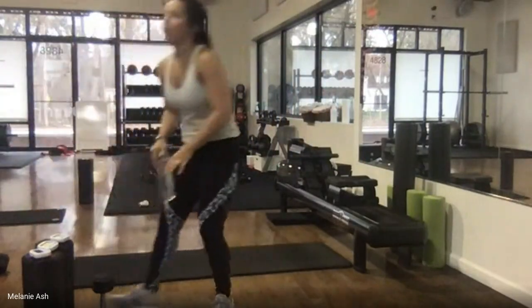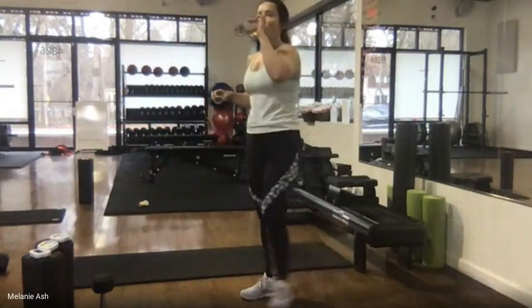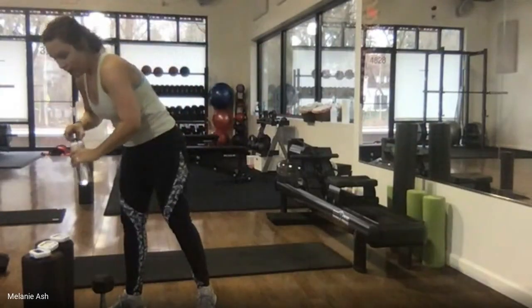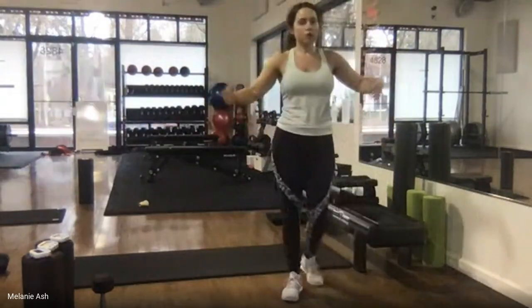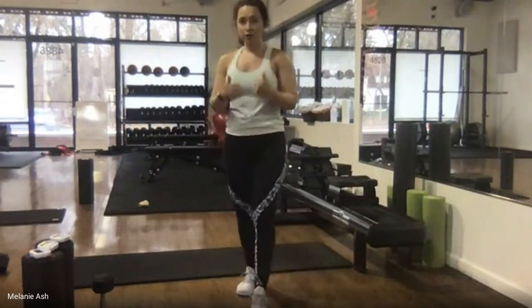We're here for a little bit longer break — let your heart rate come down, get some water if you need it. We have two rounds down of that first circuit. We're going to do one more and then we'll change it up and move on to our next circuit. You guys are doing great.